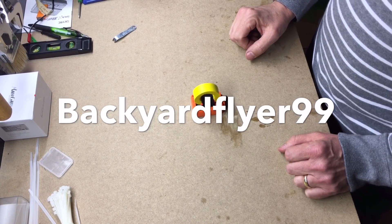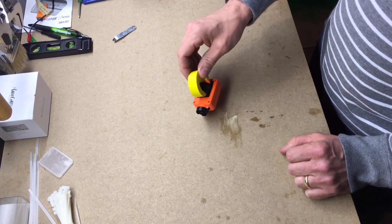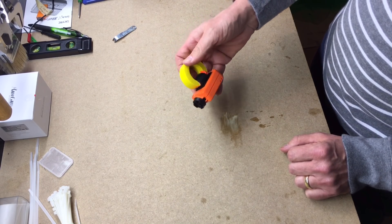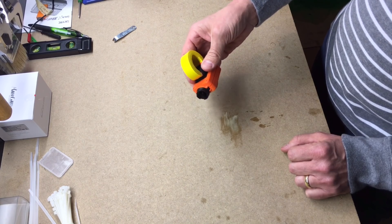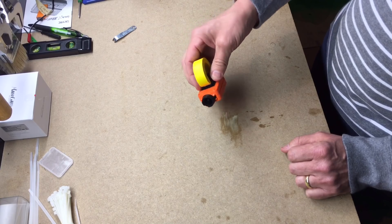Hey guys, backyard flyer 99 here. I just want to do a quick little video on an easy anti-jello mount that I made for my RunCam 2, but it would obviously work on a Mobius or probably most other small action cameras that you want to use.